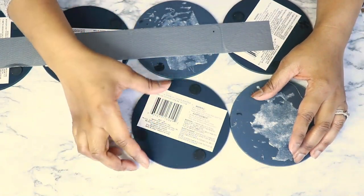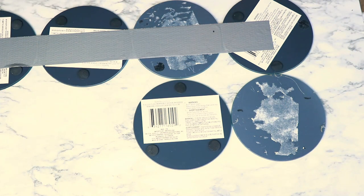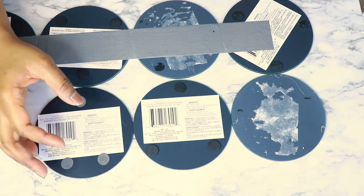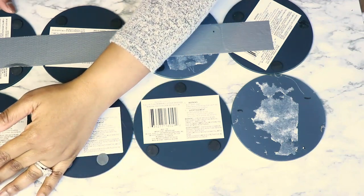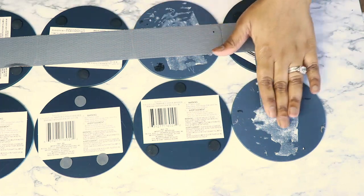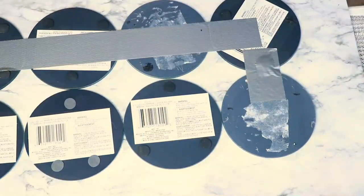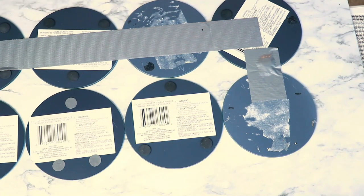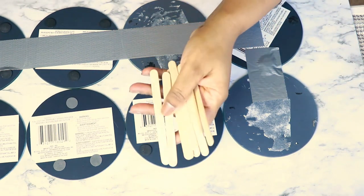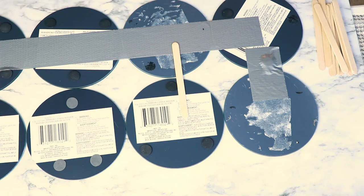Then I lined up my second row. I was being interrupted so many times during this DIY and I made a few mistakes as you will see. I meant to line them up so that the foam pieces were not where I was meeting the two mirrors together, but on the second row I put them in a way that the foam pieces were in the way.